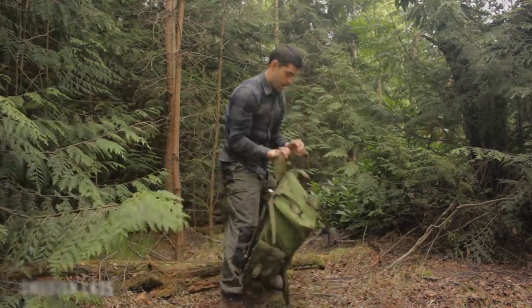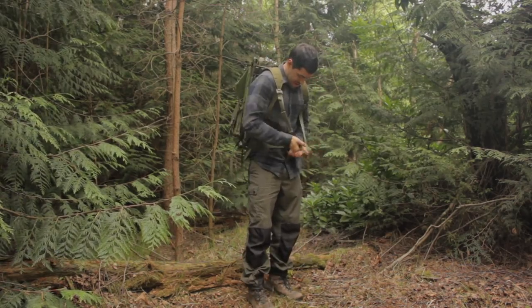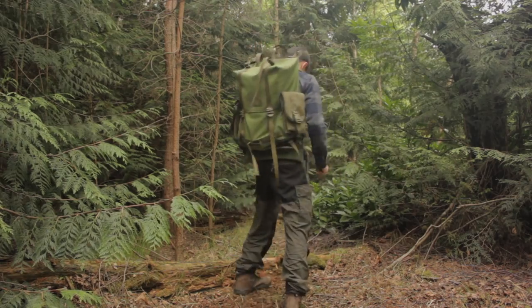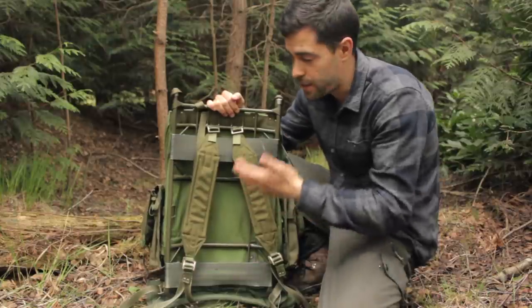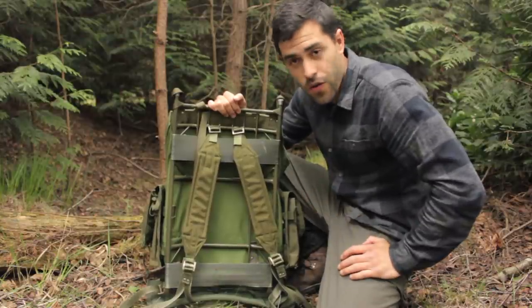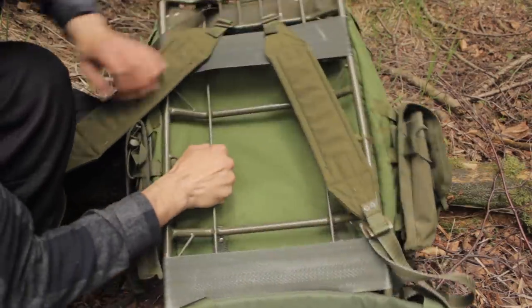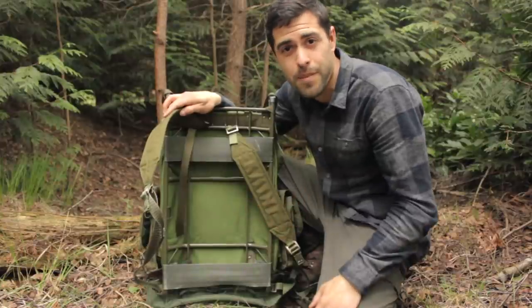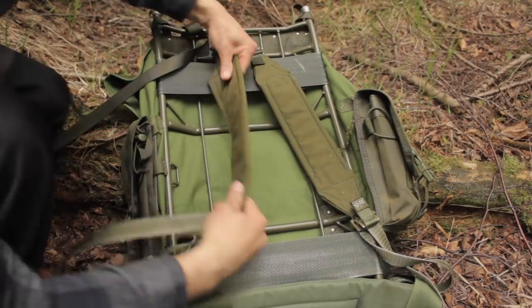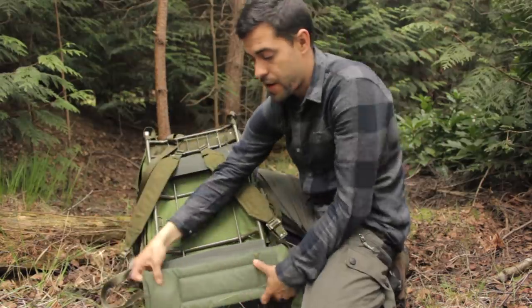Probably one of the most popular bushcraft backpacks out there is the Swedish LK35. This is a military surplus backpack — probably the one that's had the most modifications by people. I've modified mine too. It's got a steel frame, which is not only for rigidity — the Swedish military also used these to carry radios, so they're a kind of radio reconnaissance backpack. The straps are hard with no padding as such, but the way they're situated helps spread the load on your back.